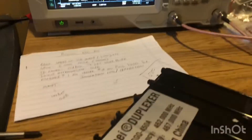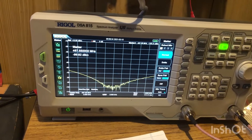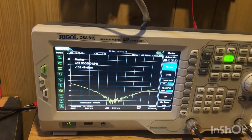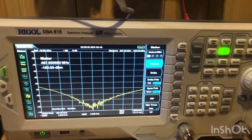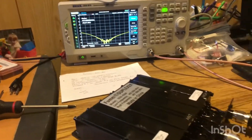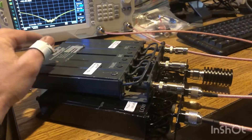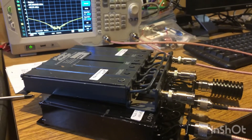Hooked up to the transmit side, we are looking pretty good, and the separation is awesome — we are almost right at 100 dB on the separation, which is incredible. Both duplexers are tuned up and ready to rock and roll for the performance check. We're going to get these hooked up to the mobile repeater and see what kind of output we're getting out to the antenna.